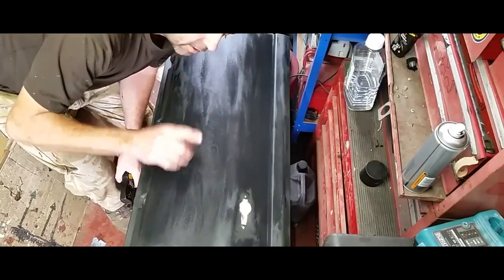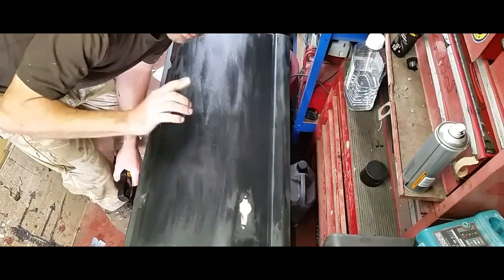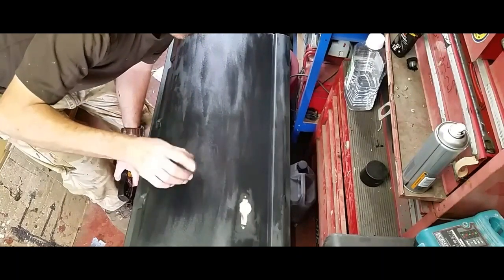That's the first coat — I know it looks rough. It's a bit cold today so I'm going to have to leave it to dry out for a couple of hours and then I'll apply the second coat.